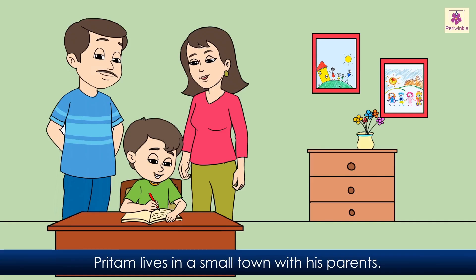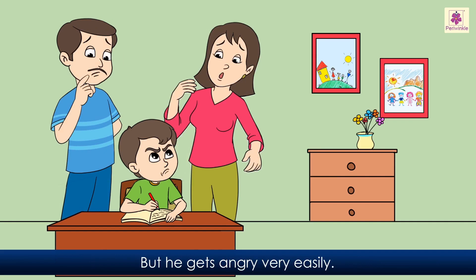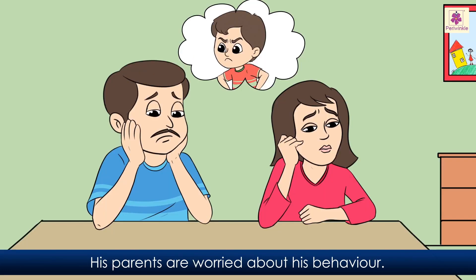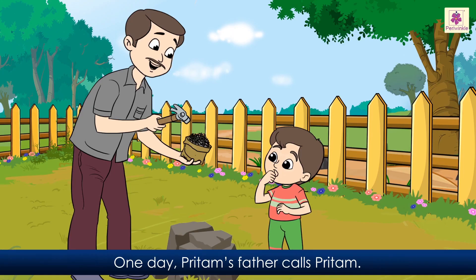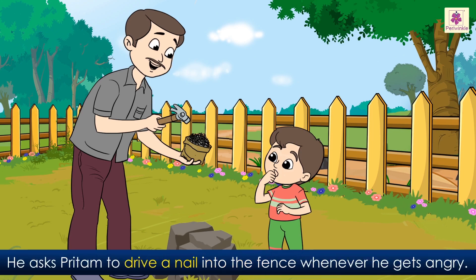Holes in a fence. Preetam lives in a small town with his parents. He is good in his studies, but he gets angry very easily. He speaks rudely to his neighbours, his friends, and sometimes even his parents. No one likes Preetam when he gets angry. His parents are worried about his behaviour. One day, Preetam's father calls Preetam and gives him a hammer and a bag of nails. He asks Preetam to drive a nail into the fence whenever he gets angry.